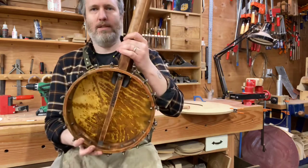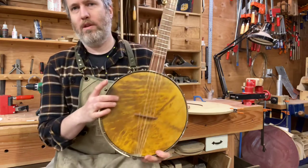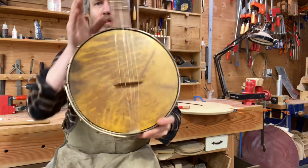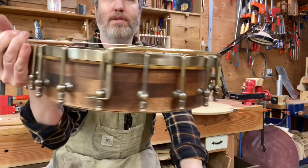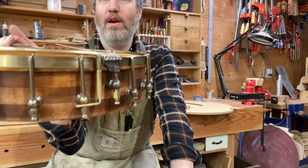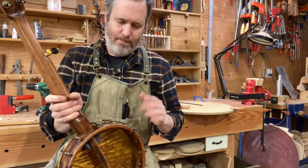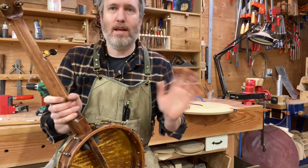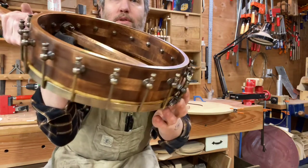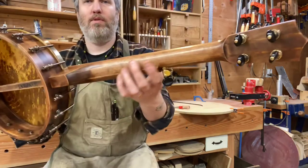It's got an 11-inch rim and a goatskin head where we dyed the head with walnut shells from our yard — we made a stain from it and it looks really cool. The brass has got a dark patina to it. These are some elegant hooks and shoes from Brooks Mastin in Portland, and I made my own tension hoop on this one.